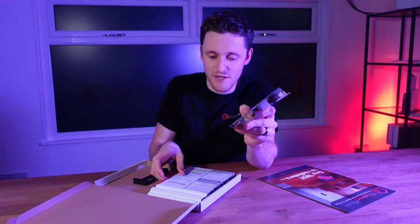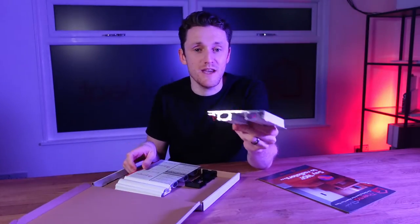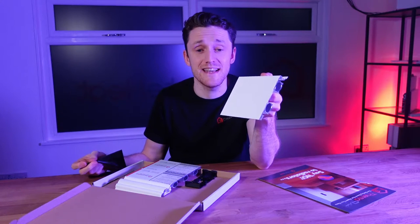Hopefully you like the shape of the profile that you've selected, whether it's a simple square edge or a larger, more traditional torus profile. Make sure if you're trying to assess the colour that you peel the protective film off — that's going to let you see the quality of the paint finish.